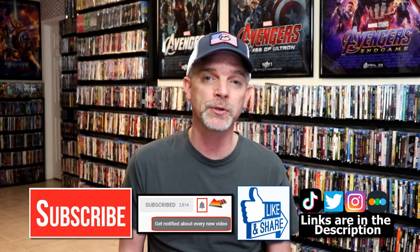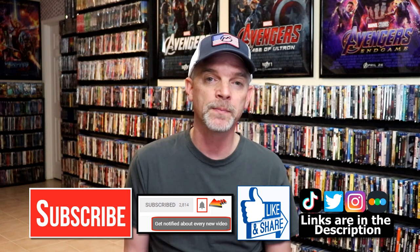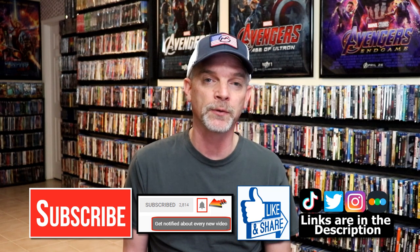Please leave me a comment below. Let me know what you think about this particular Steelbook release and let me know what your thoughts are on Battlestar Galactica, because I really do enjoy reading your comments. If you like what you saw here today, please give it a thumbs up and share the video. If you haven't subscribed to my channel, I would really appreciate it if you would subscribe. If you do subscribe, please remember to hit that notification bell so that you can be notified every time I upload a new video.